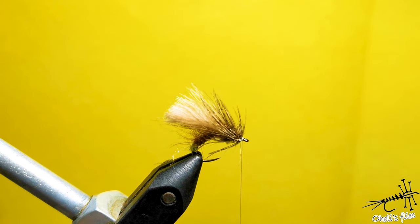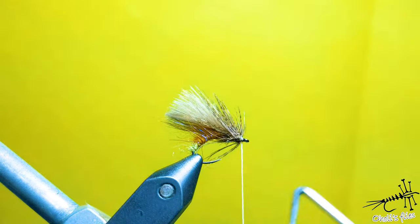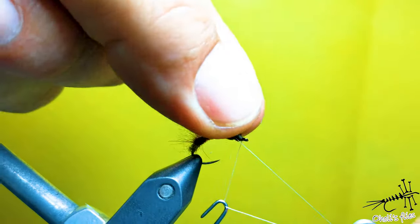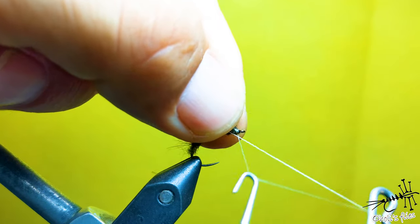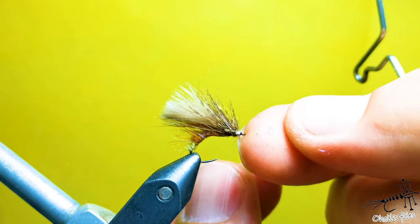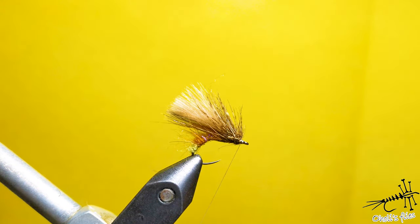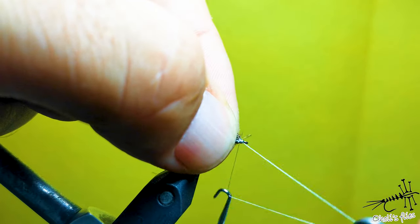Here is a little tip about making the whip finish knot: prepare a little length of thread, position the legs as you want them, press and harden them, and then make the knot — the knot will position them for you. Do a second whip finish knot as well.